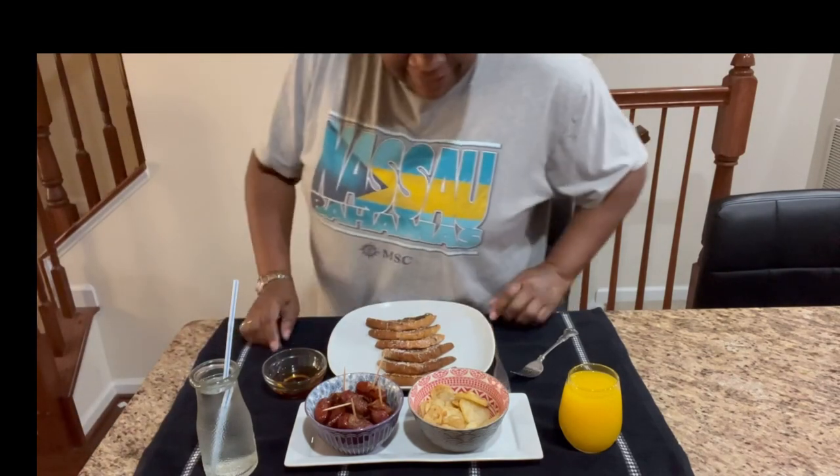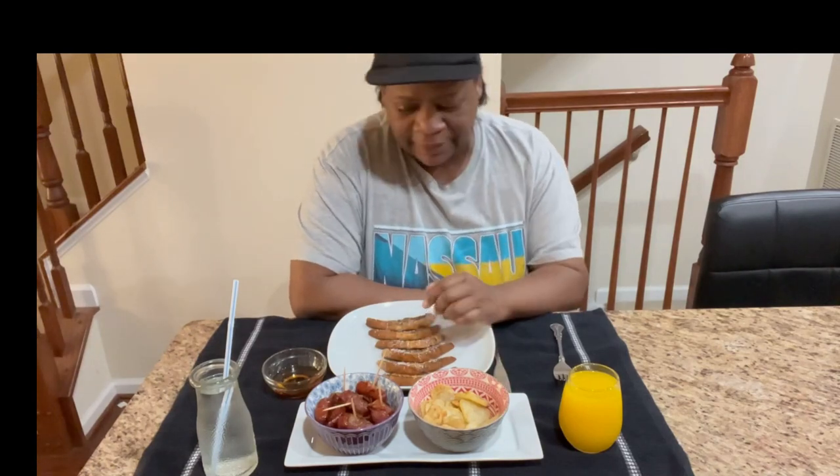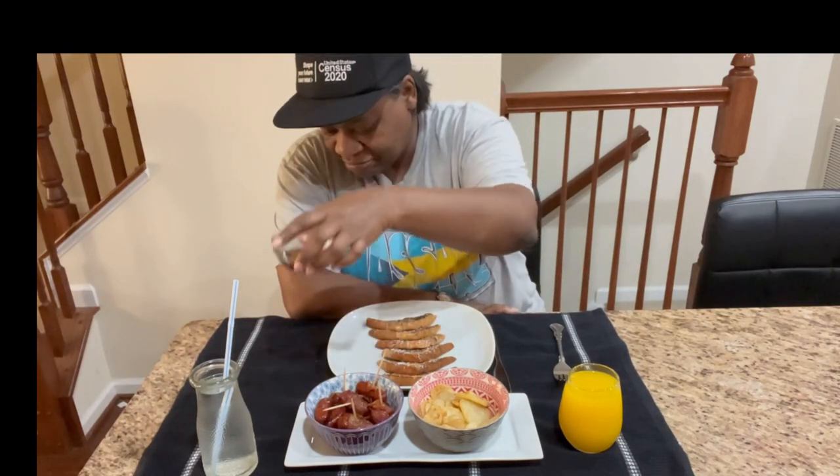All right, it's time to chow down. So that's it, that's our meal here today. You have the French toast with a little bit of powdered sugar, the warmed-up syrup, orange juice, potatoes, meat candy, and some water. So we're ready.